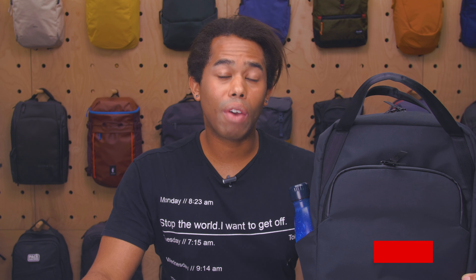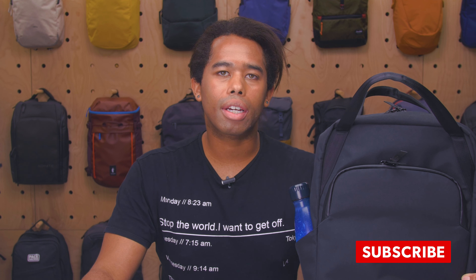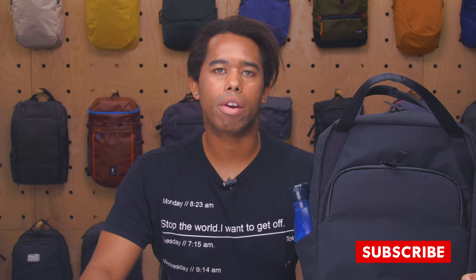I'm Morgan from Pack Hacker and in this video we're taking a look at the Alpaca Bravo tote bag which I've been testing for two weeks. If you find this video helpful, hit subscribe so that we can continue making content that helps you travel smarter. Let's jump in.